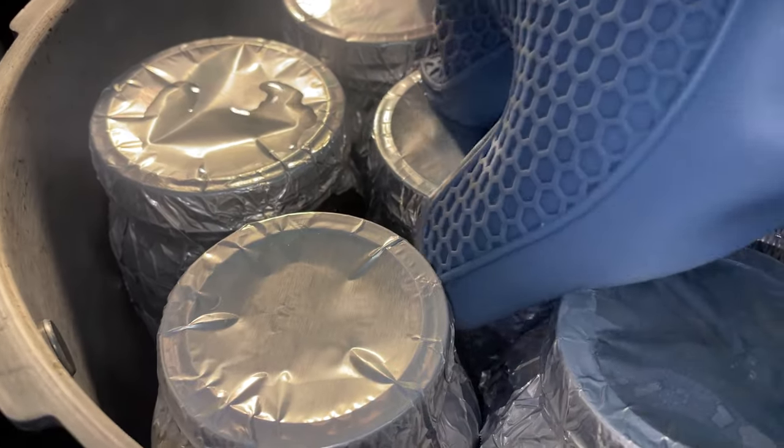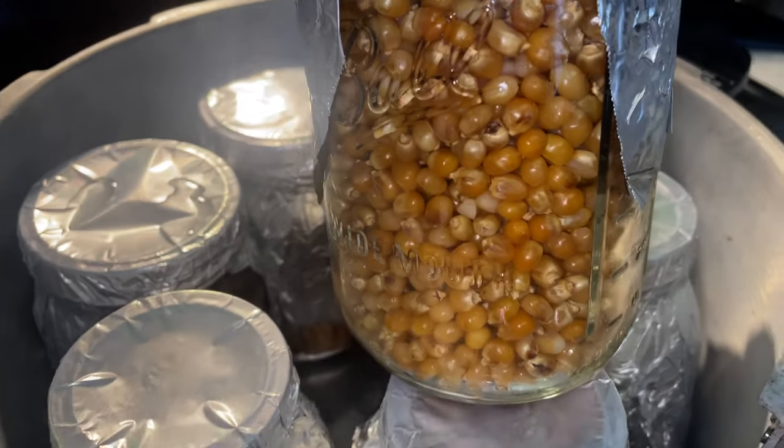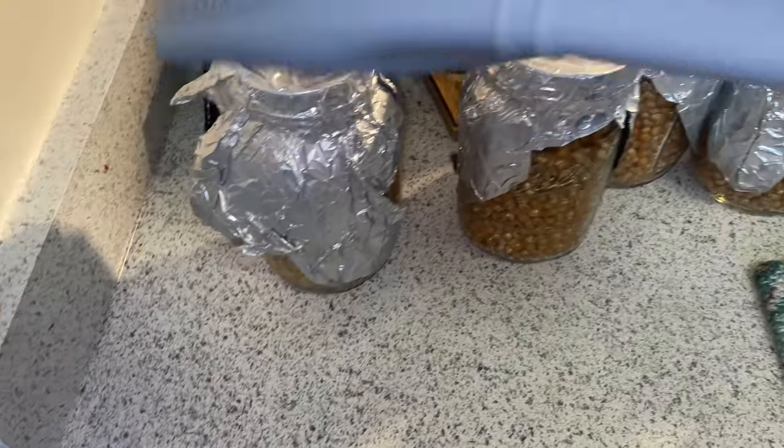After everything is all done, you just want to finish by giving them a shake and distributing the extra water content. I'll be doing this one more time in the morning, and then after that you should be good to start inoculating. This is what my corn looks like afterwards — just a little bit of moisture, but within the next day or two it should be good.